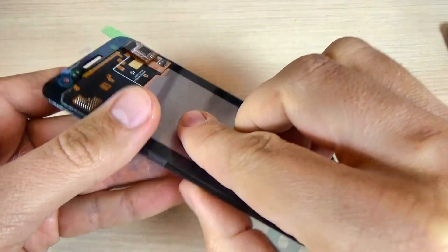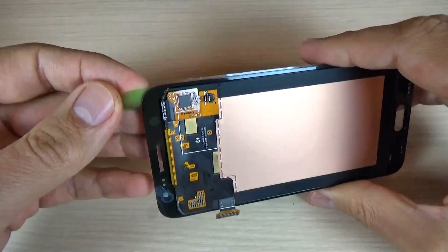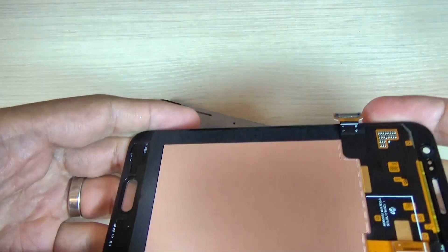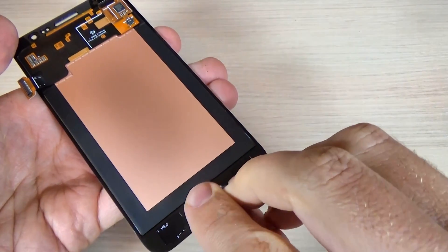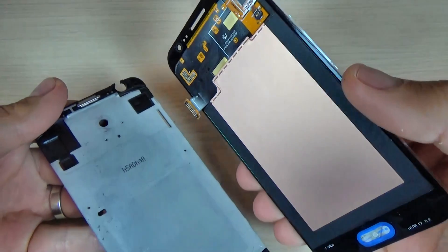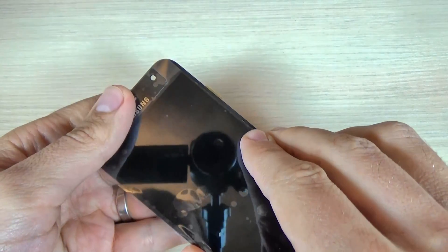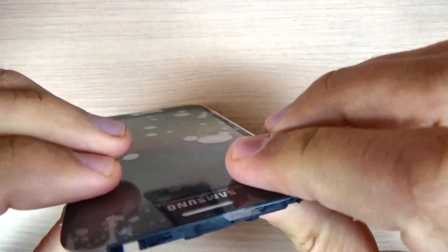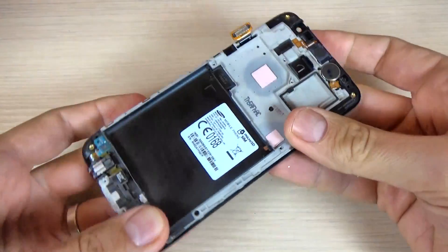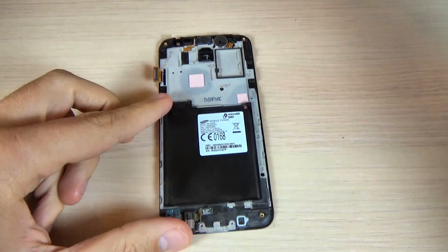First you must remove these plastics. Now put back the home button. Now let's put back the LCD. Now let's put back the main board.